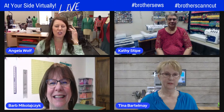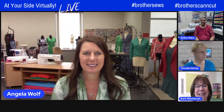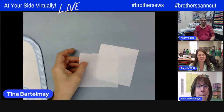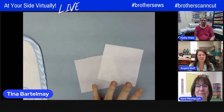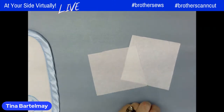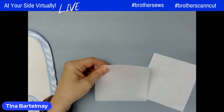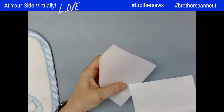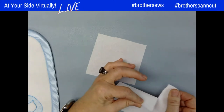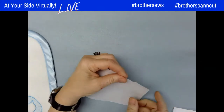Tina starts with stabilizers. There are easy rules: if you're using a woven fabric like quilting cotton without stretch, use a tearaway stabilizer. For knits, use a cutaway. You can tell the difference by tearing — if it tears easily like paper, it's a tearaway, good for wovens. If it can't be torn easily, that's a cutaway, for knits.